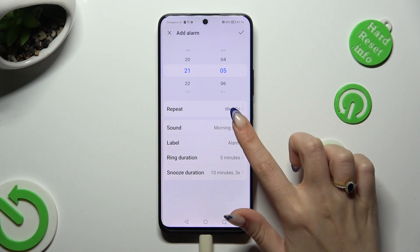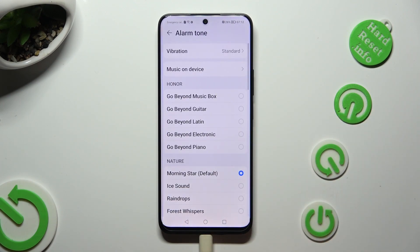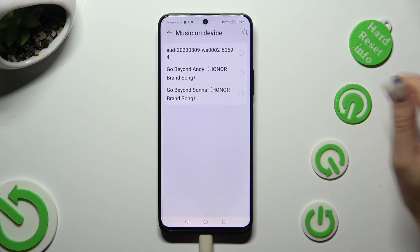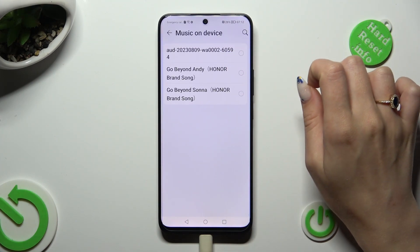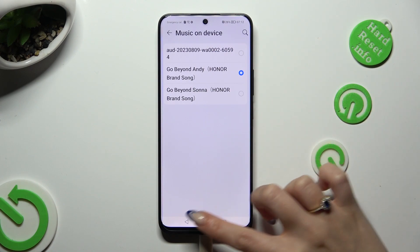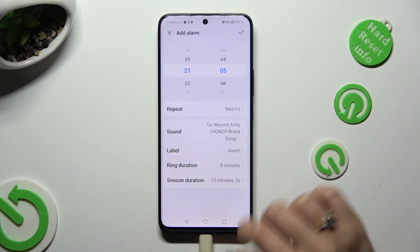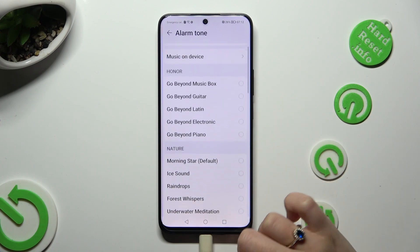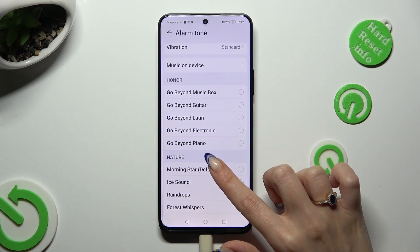Now you can tap on sound, click on music on device and apply any song from your smartphone by clicking on it and going back. You can also select one of the preset melodies by tapping on the best one for you.